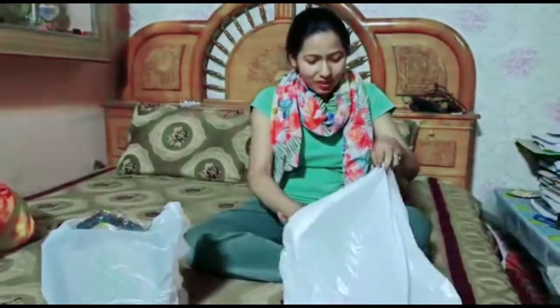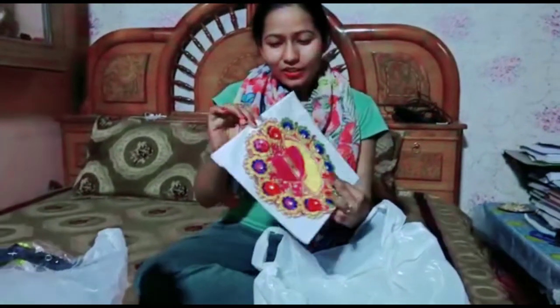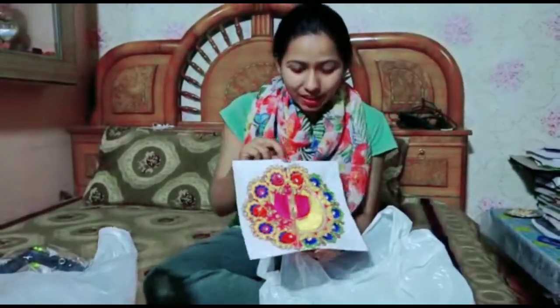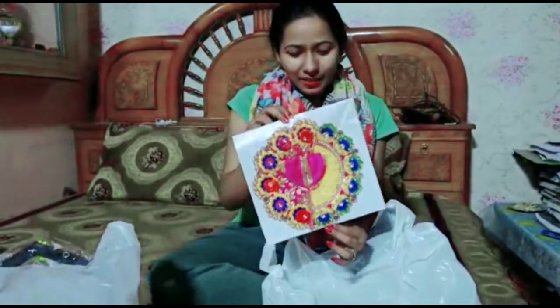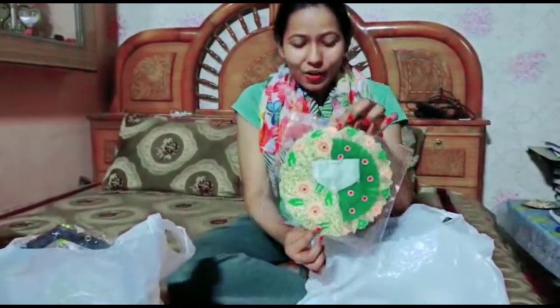Hello everyone and welcome back to my channel. Today I am going to show you the hidden front in this box. It is plain and it works, and I like it very much.